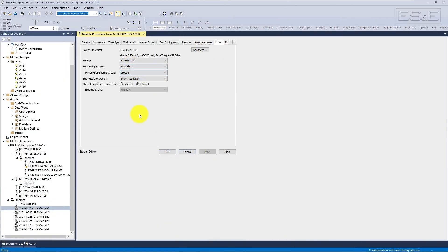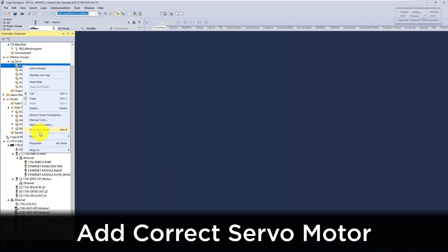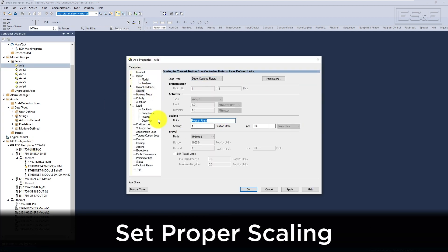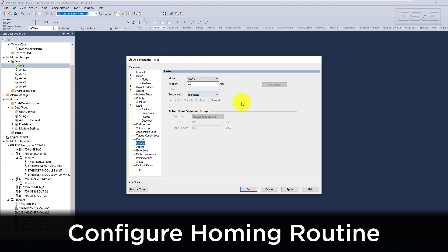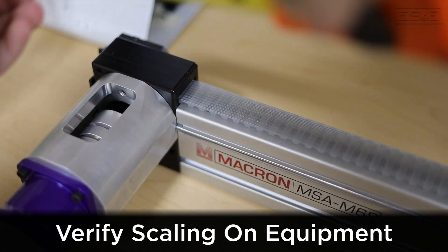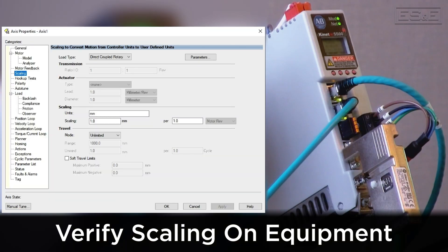Now that the module has been associated, we can finalize the configuration of the axis. In the axis properties, you will need to add in the correct servo motor, set the correct scaling configuration in the scaling tab, and configure the homing routine, as some of this information was lost when we deleted the old axis. It is recommended to examine the equipment you are running to verify your scaling is correct. However, you should also take care to match the settings from the original configuration so that the programming remains consistent.